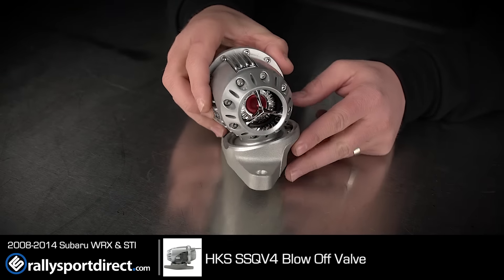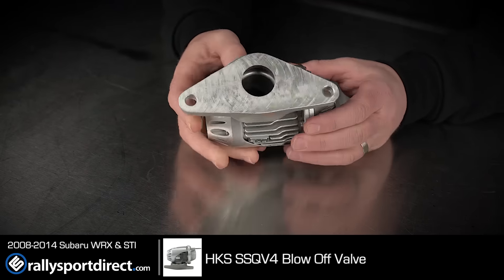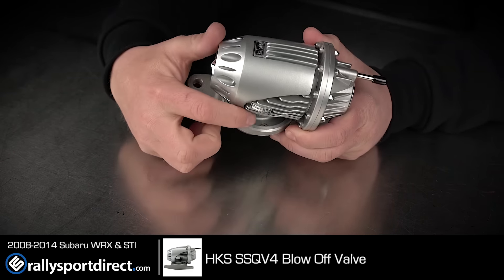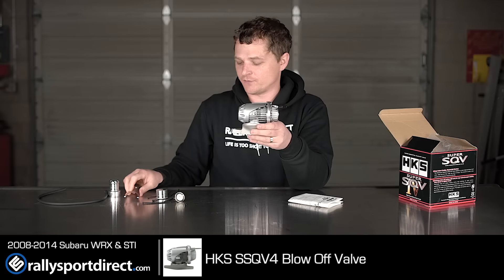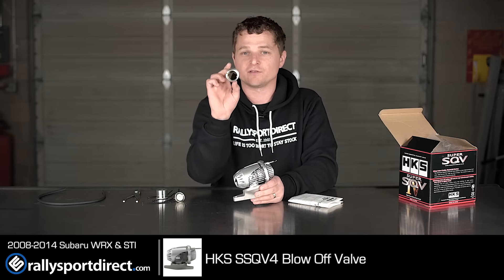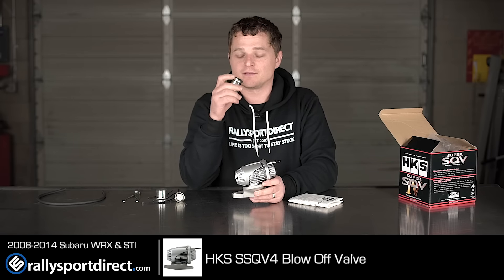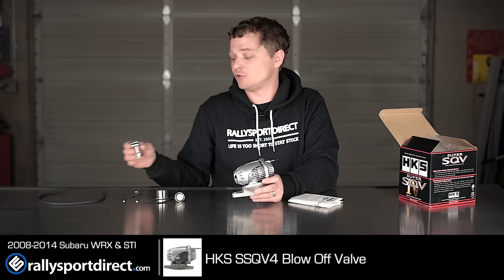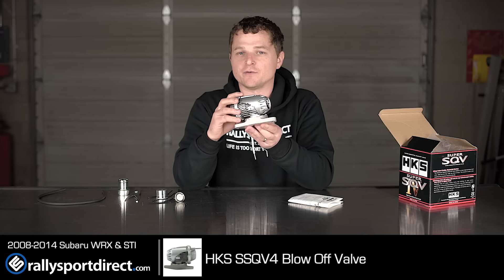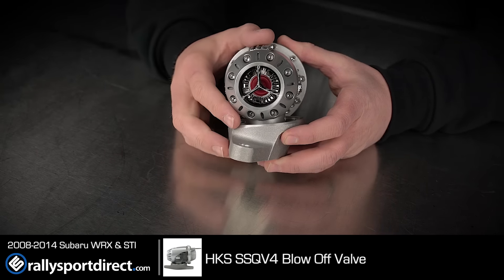All right, so this is it. This one's flanged for the WRX STI, and you can see that there. But you can buy different flanges for it, and you can actually pull that off with the C-clip here, which they also give you a tool for — very neat. Some of the adapters in here are specific for the WRX and STI as well. If you do want to go recirculating, you'd use this to plumb it back into the turbo inlet hose. But as it's set up right now, it's set up for fully atmospheric, which is what most people are probably going to run because they want that cool, unique sound that this blowoff valve gives.